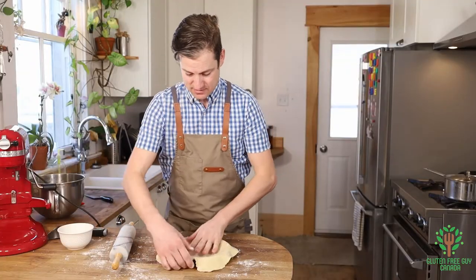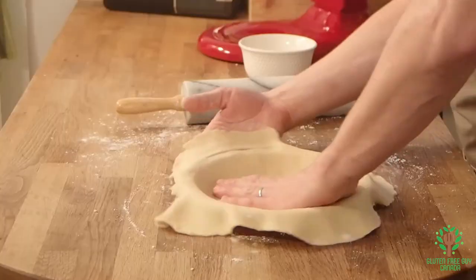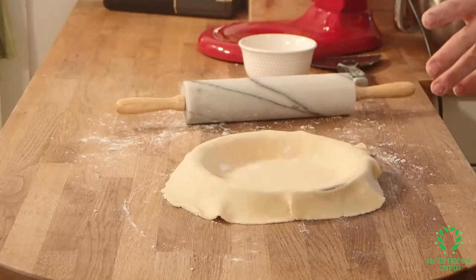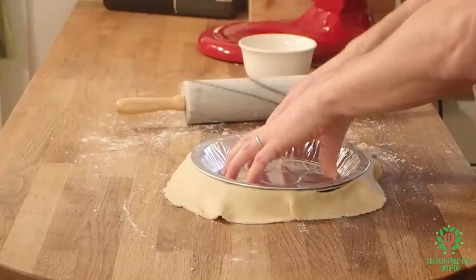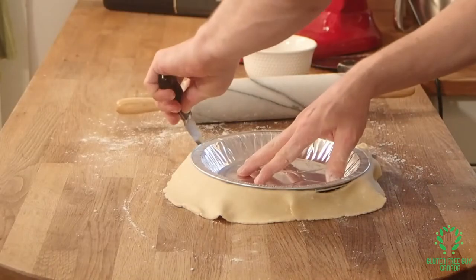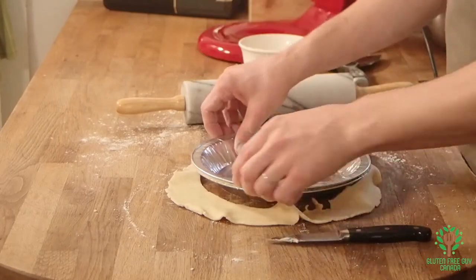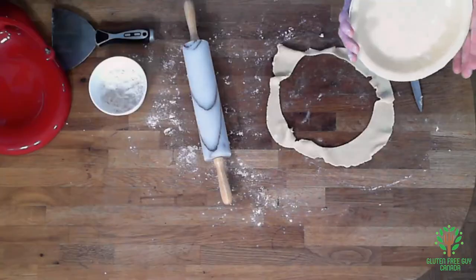I bet you can do this too and you'll look like a pro. Chef Donna at Baked by Frankie's taught me a trick — she said take another pie shell and put it on top and then cut it out. Look how quick that was — perfect every time.